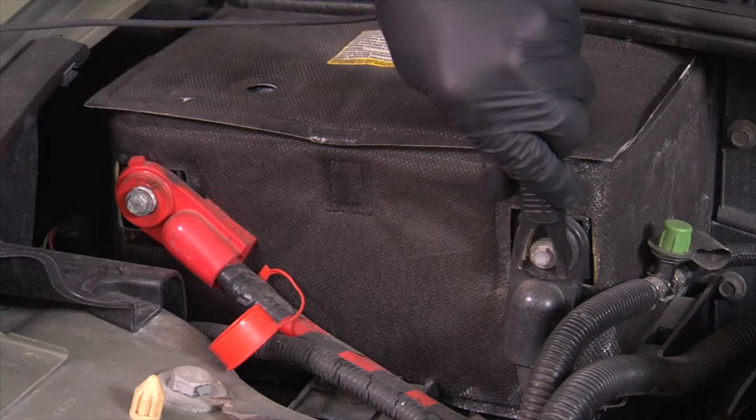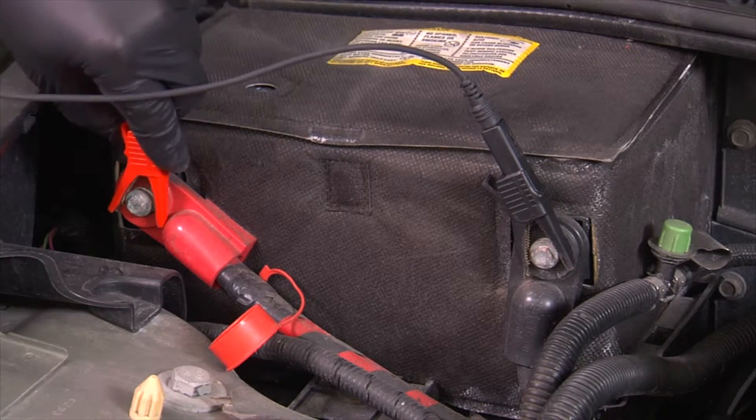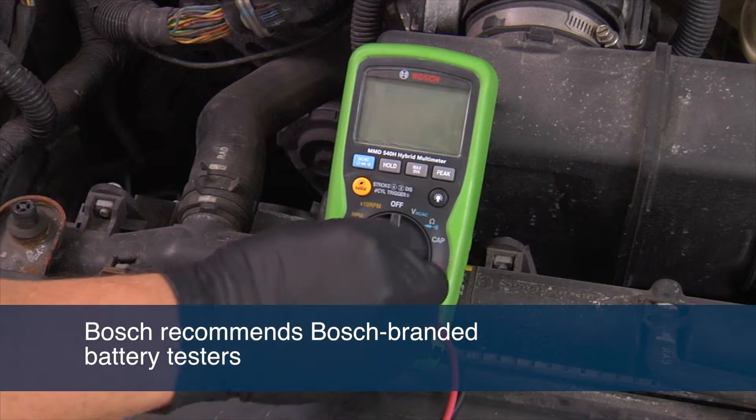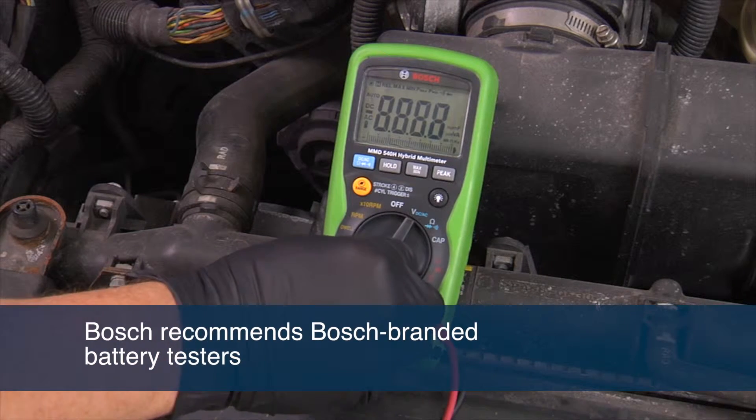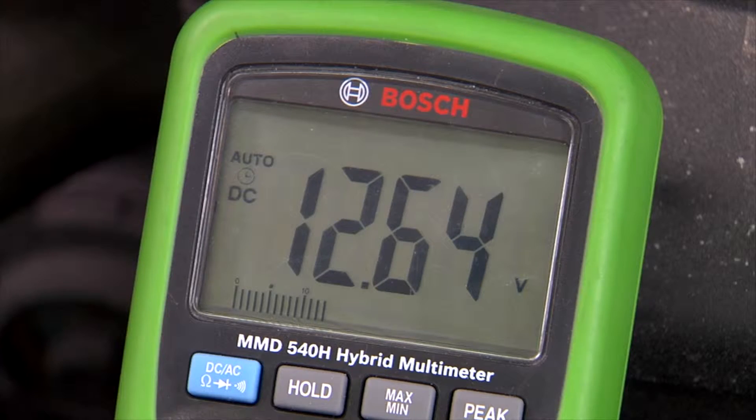Before you begin the starter replacement process, the battery must be tested to ensure that it is fully charged and that it can maintain a charge. Bosch recommends Bosch-branded battery testers. The battery needs to show a state of charge of at least 12.6 volts. If the battery is less than 12.6 volts, it needs to be recharged and retested or replaced.